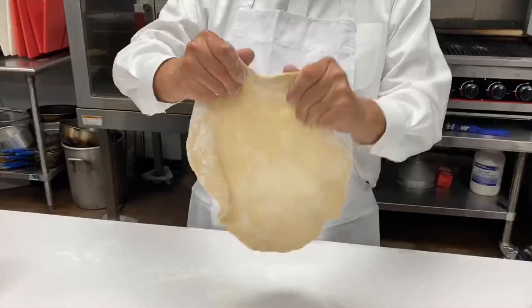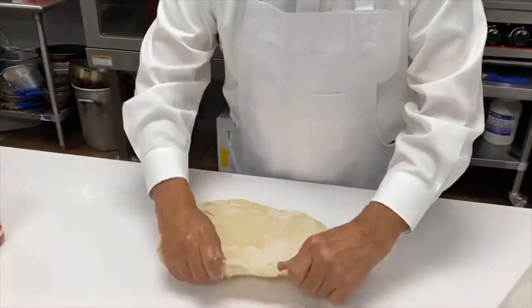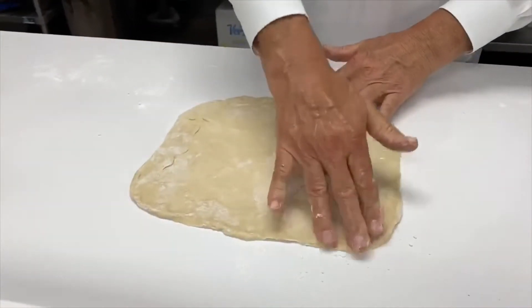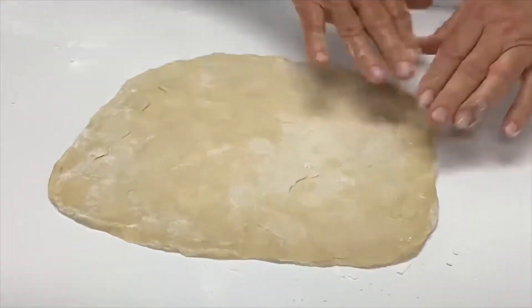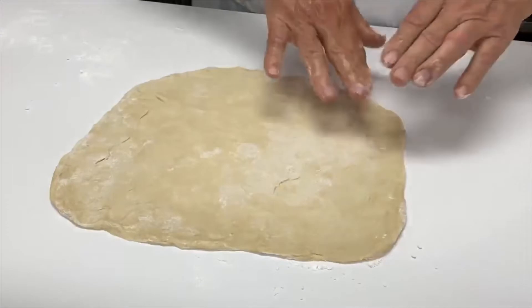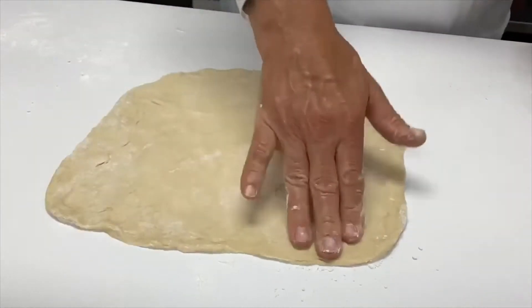The product is as thin as you want — it's very easy to work with. If you didn't notice, I also put some flour down on the countertop to prevent it from sticking. Now we're gonna put it on a screen, a tray, or a pizza stone. Sauce it, cheese it, and you have pizza.